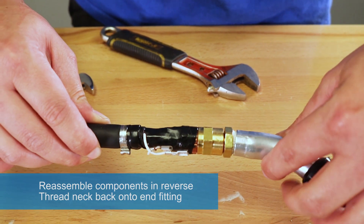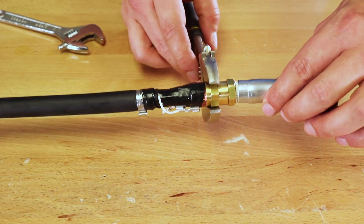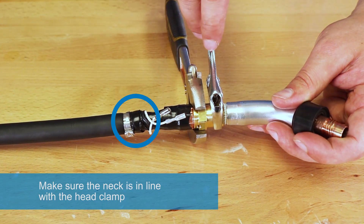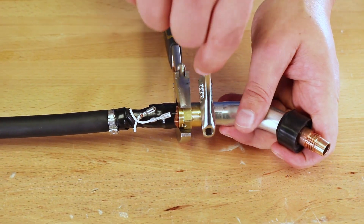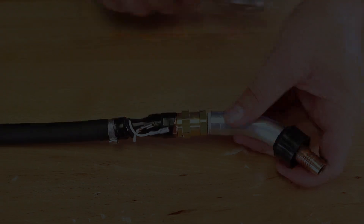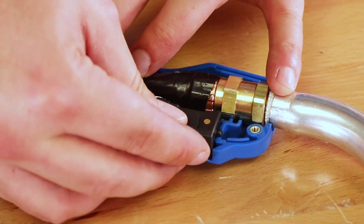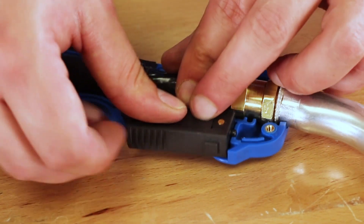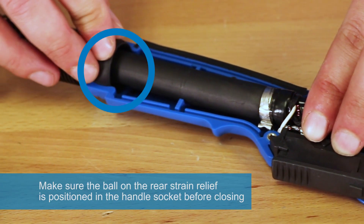Reassemble components in reverse. Thread neck back into end fitting. Make sure the neck is in line with the head clamp, and that the rod is positioned in the handle socket before closing.